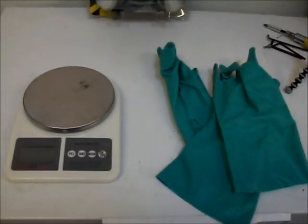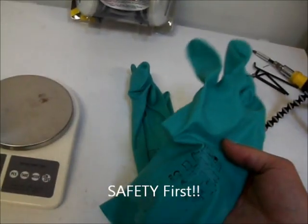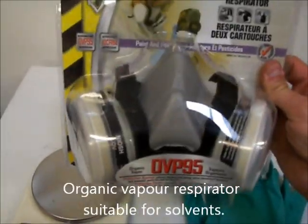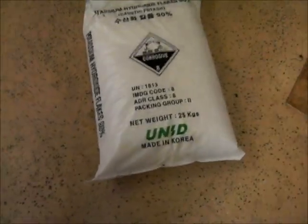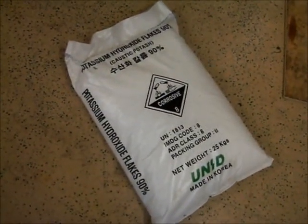Get yourself some good thick nitrile-based gloves — you can't use latex because latex won't stand up to methoxide. You need a really sensitive scale to measure your KOH powder. When pouring the methanol, you need one of these OVP-95 organic vapor masks — don't use a regular dust mask or you'll damage your brain making the methoxide. You need good eye protection as well, so don't fool around with safety. Here we have the potassium hydroxide flakes — it's a 25 kg bag. It is hygroscopic so it will absorb water. Once you open the bag, stick it in a clean bucket and keep the lid tight.